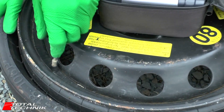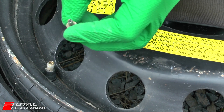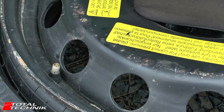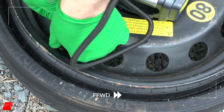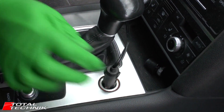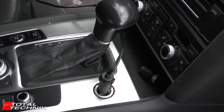One thing to note: the inflation valve comes with a little cap which is also the deflation tool. Obviously that cap needs to be removed — keep that safe, you don't want to lose it. This is where we're going to be connecting the compressor. Before you start the air compressor, you obviously need to start the engine of the car so that it will supply power to your air compressor.